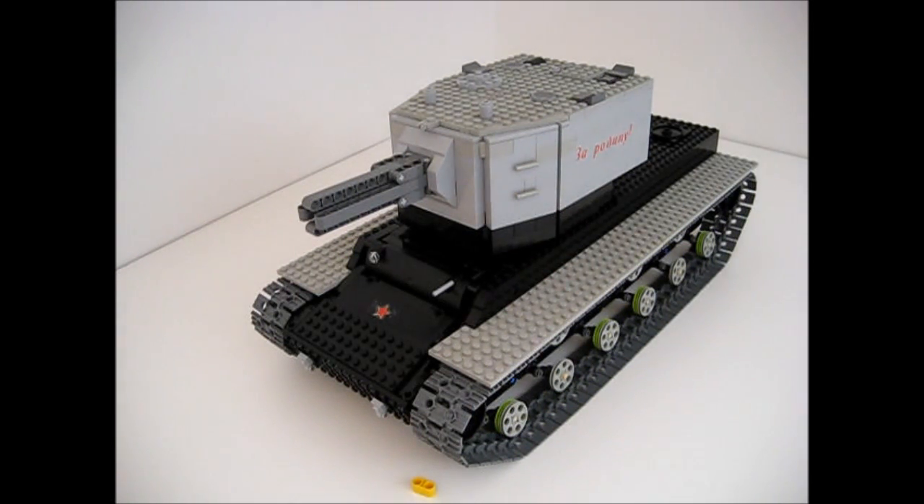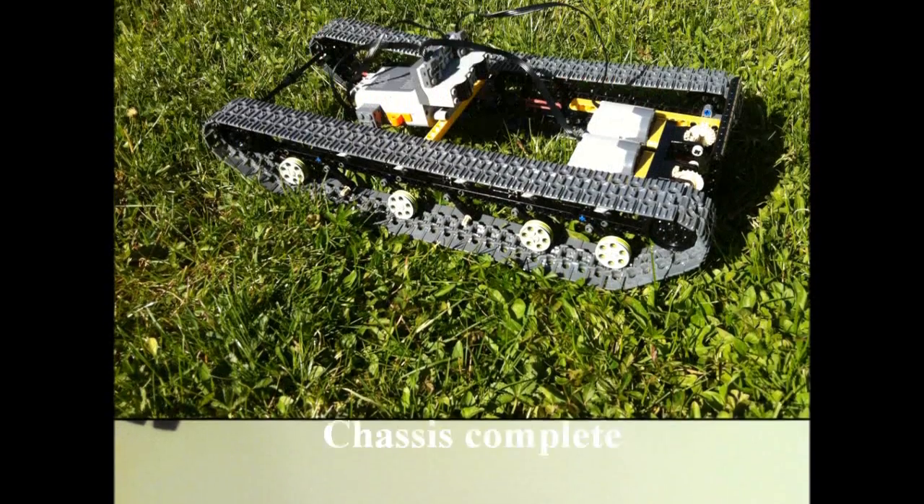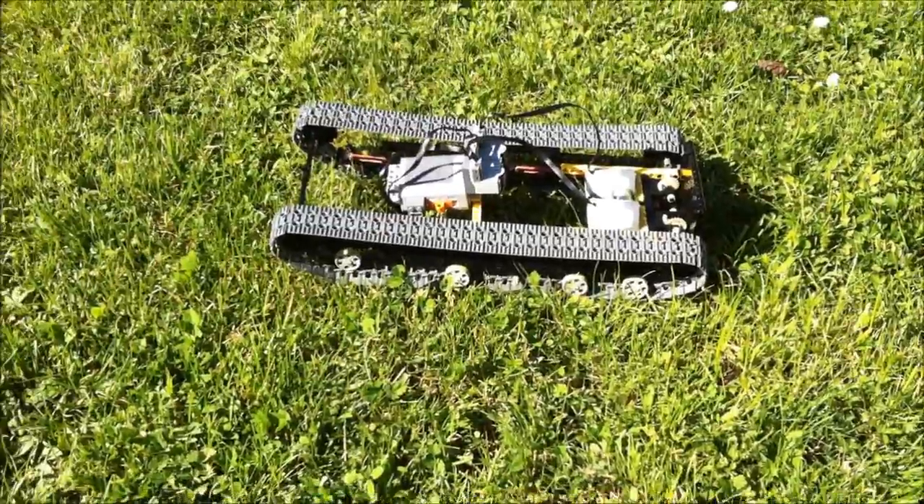So there you have it, all three rounds fired in about 30 seconds.